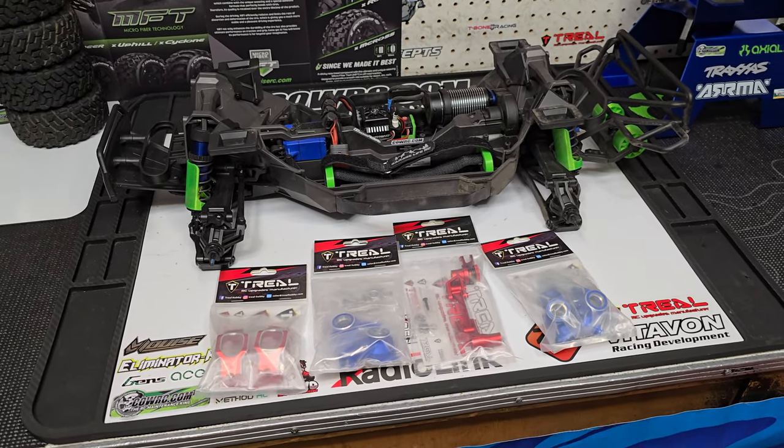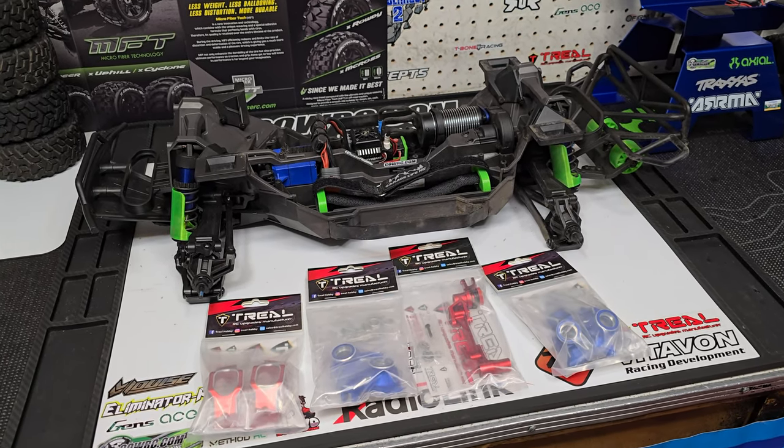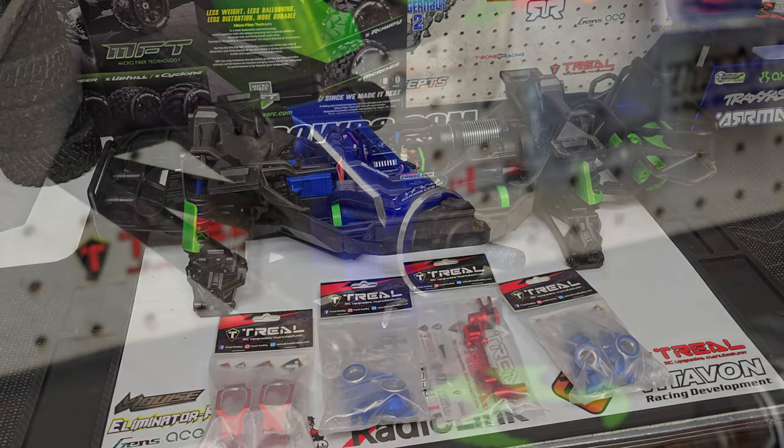Either way, I just want to get to installing those parts to see how all this looks. This is going to be a quick video. I'm not going to do a time lapse or anything like that — you're just going to see the parts on the truck unless I have any issues, and as always, if I do, I'll let you know.